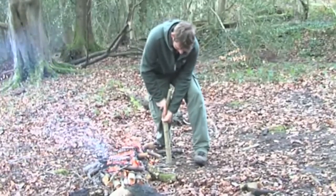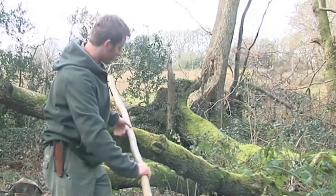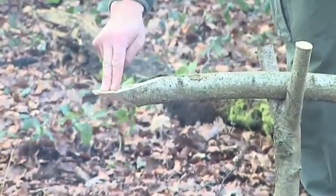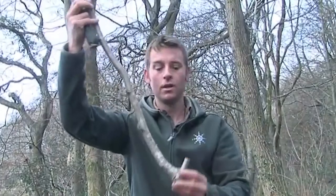We position the Y-shaped support next to the fire and make sure that's very secure. The next thing we need to do is get this long supporting pole and lay it on the Y-shaped piece. This gives us the exact balance position so that it doesn't twist. That will be used as our hook so we can make an adjustable pot stand.